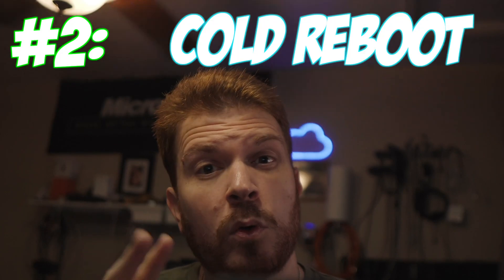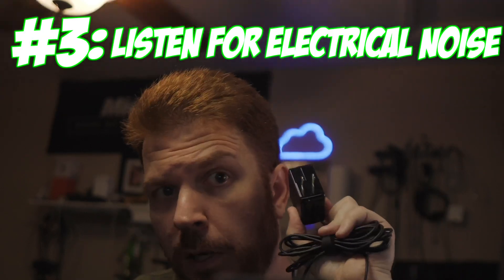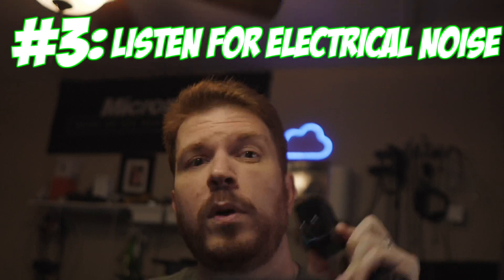Number two: cold reboot the router by unplugging the power brick from the wall for 10 to 30 seconds — from the wall, not from the power cord to the router. Notice the power adapter temperature in your hand. Is it excessively hot? If so, there's a chance your power adapter is going bad. Number three: when you plug it back in, notice if you hear any high-pitched electrical noise. If so, that's another indicator that your power supply potentially has issues.